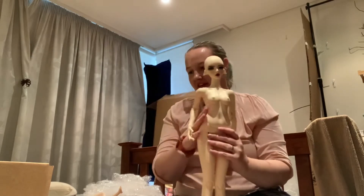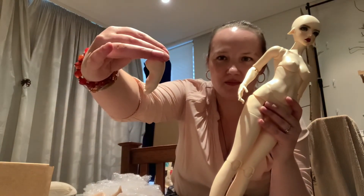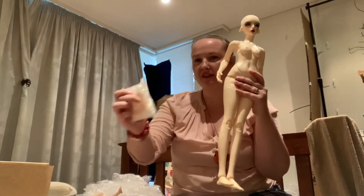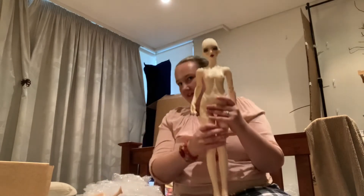She's meant to be a ballerina — look at these beautiful ballet feet, look at the sculpting. I can't wait to put them on her. She also came with heeled feet as well. So we've got the ears, ballet feet, and heeled feet.